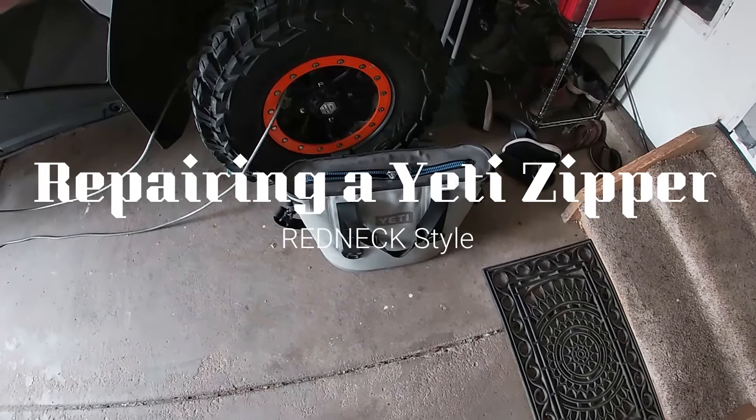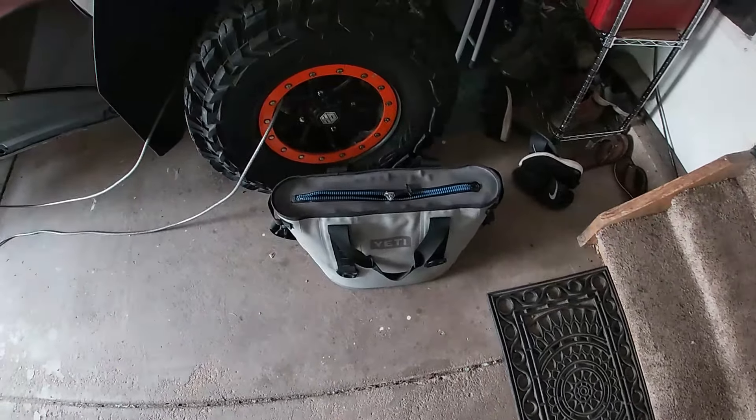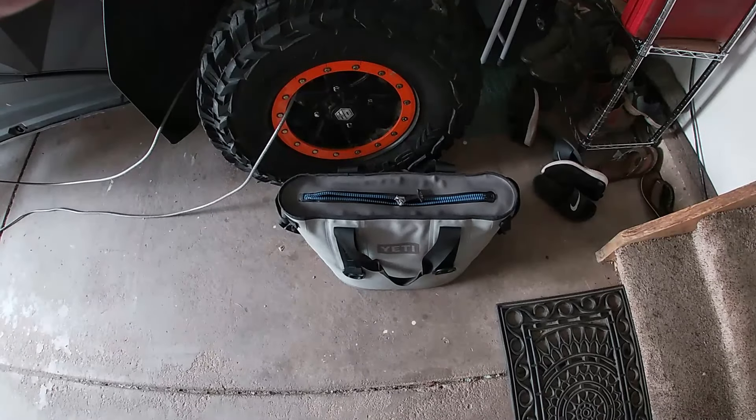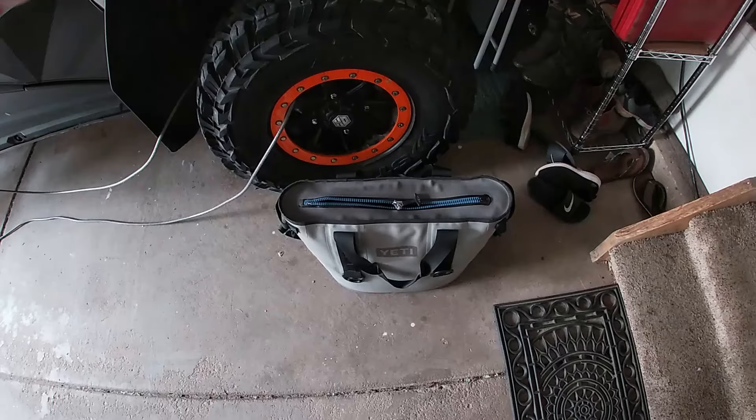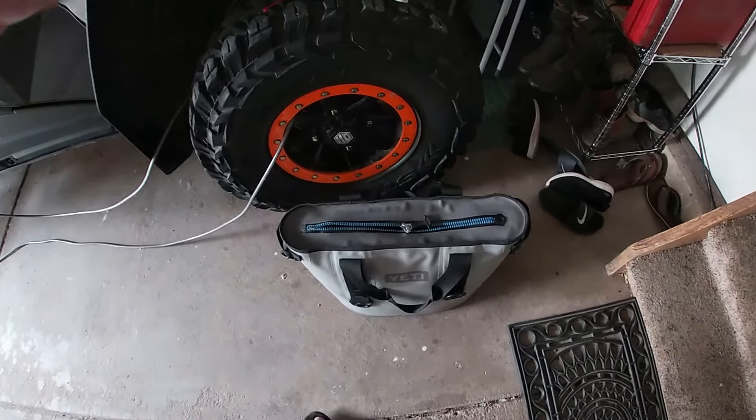Searching YouTube, I couldn't find anybody that had a video on how to repair a Yeti cooler. I'm not sure this is the correct answer — I would call this the redneck fix — but here we go.